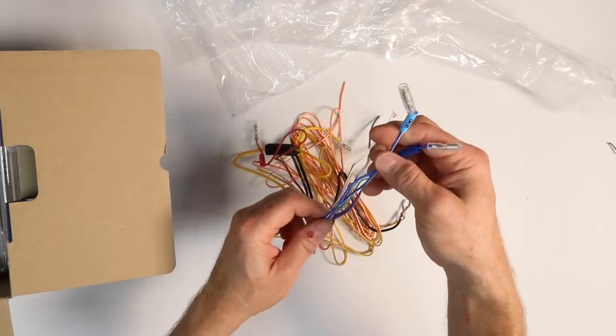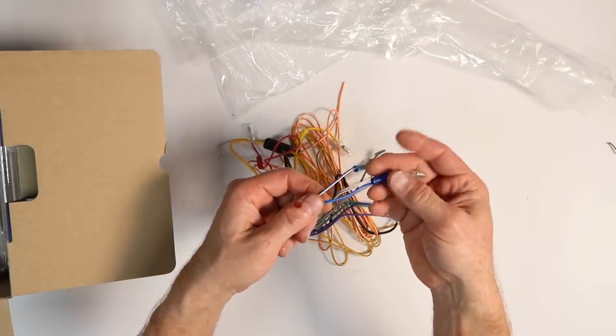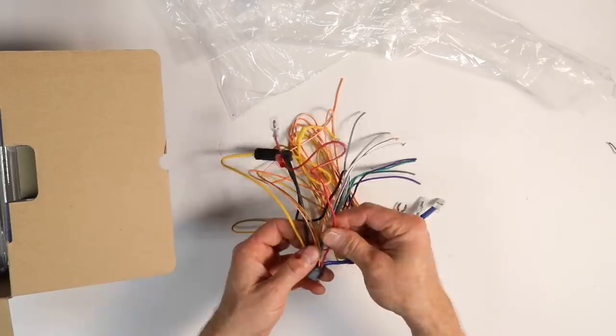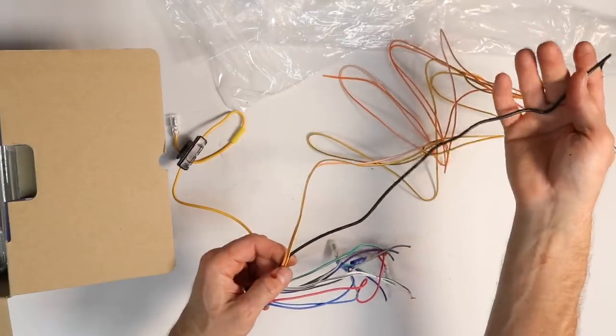Next you have two blue wires — blue with a white stripe and plain blue. Blue with a white stripe is your amplifier turn on. Blue is your amplified antenna turn on. You also have your standard red accessory wire, standard yellow power wire, and black is ground.